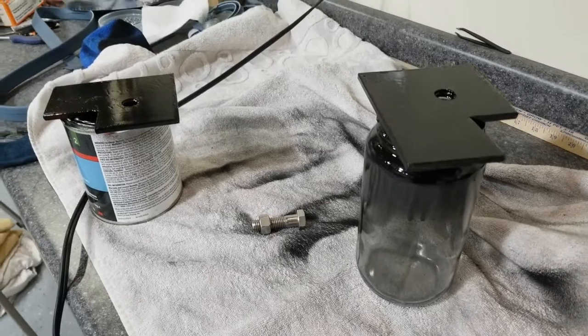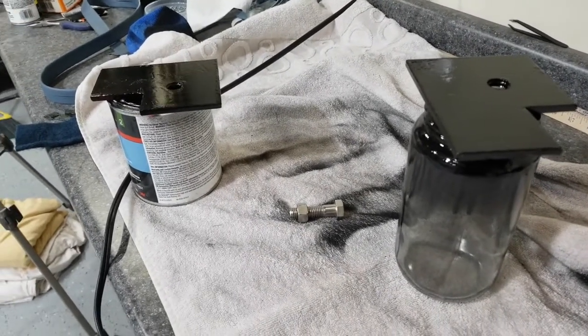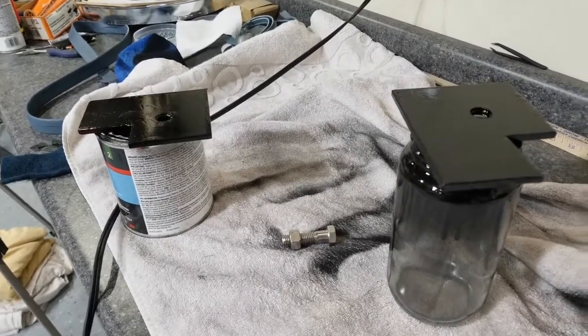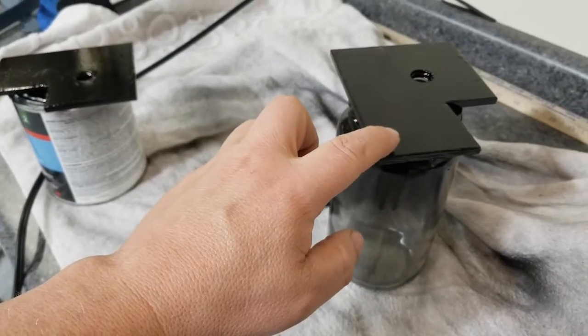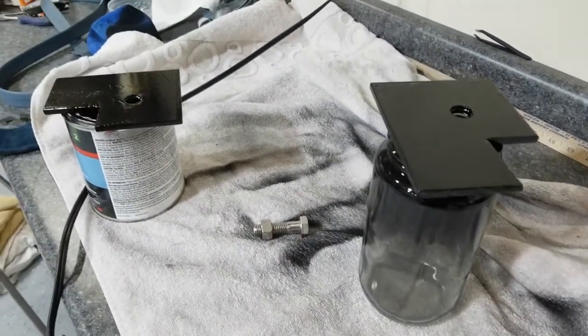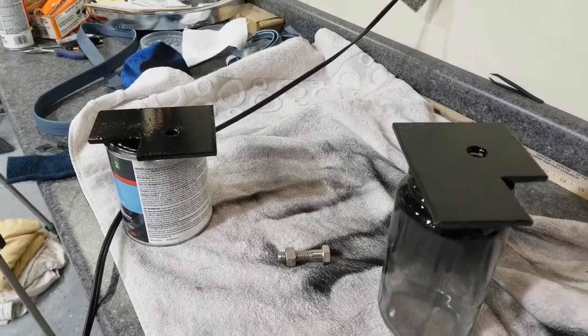So if I ever do have a reason for seat belt use, I won't rip the things out of the floorboards, and the floorboards won't be the weak link in the chain. These are just a bit tacky still. Once this dries for a little while, I'll put them in and actually install that part of the seat belt so you can see it.